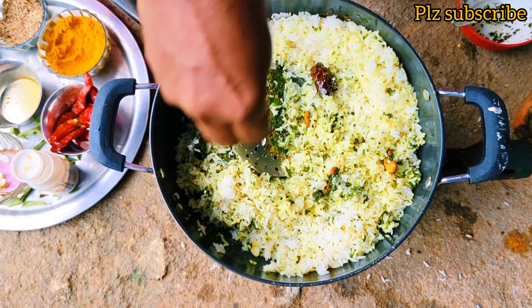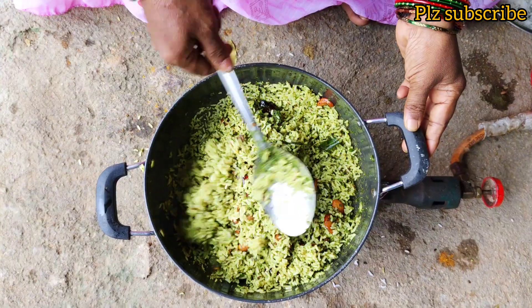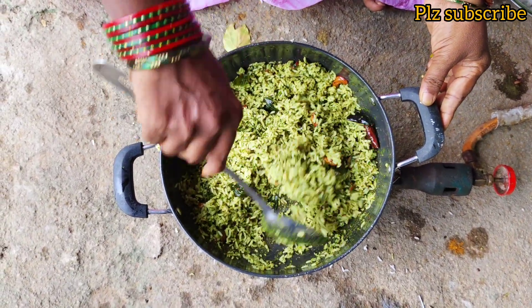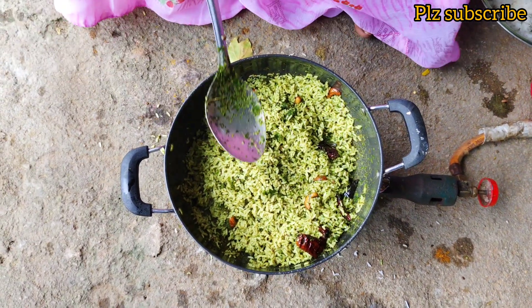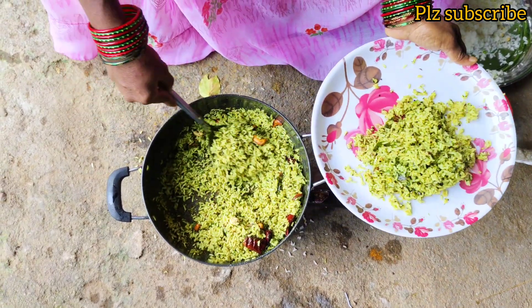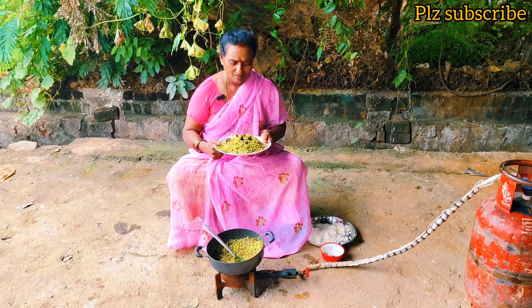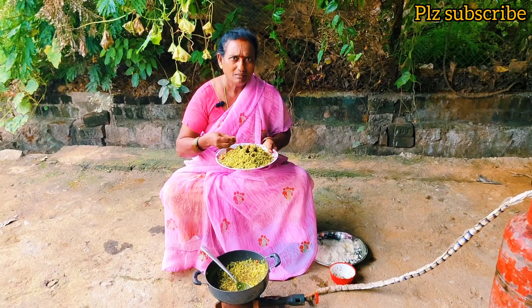Let's put the rice in the plate. Let's take a look. Get ready. Let's try to eat.